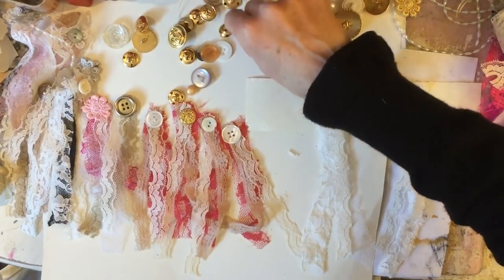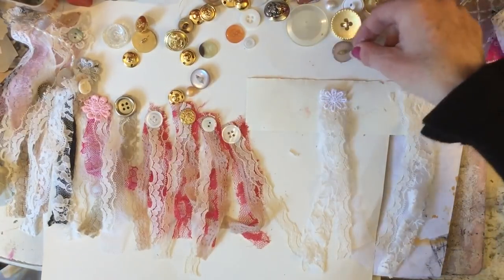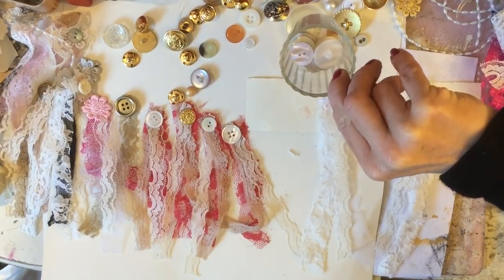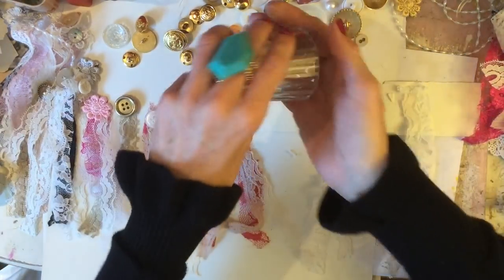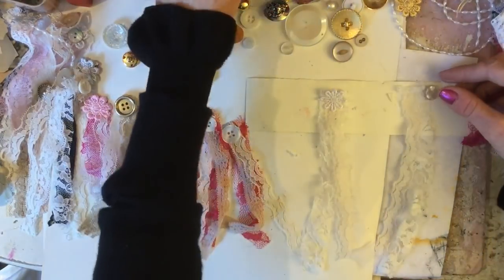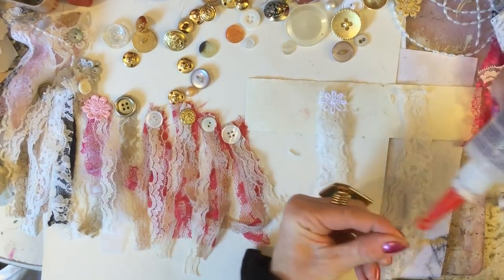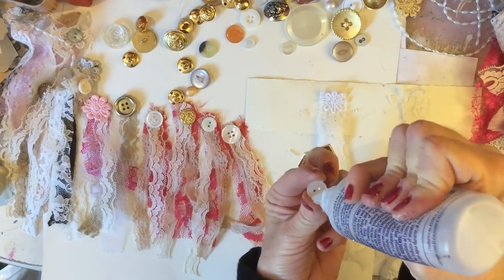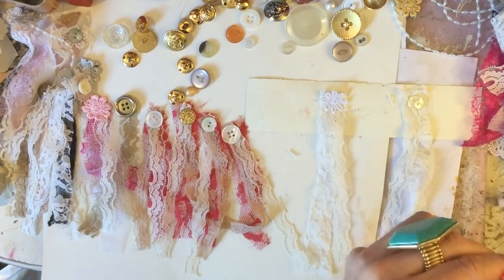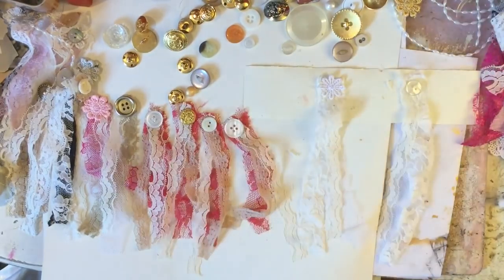Do we want another white flower or a little button? That one's very tiny and not really noticeable — a bit boring. Let's see what's in the pot... that's looking good, just perfect! Pop that down and glue it. Very very mucky now — okie dokie, that's those done. Let me check the time.